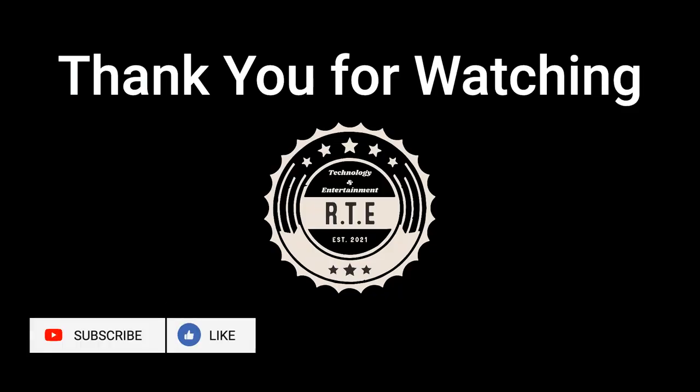Thank you for watching. Don't forget to click like and subscribe. This has been RTE, your technology and entertainment channel.